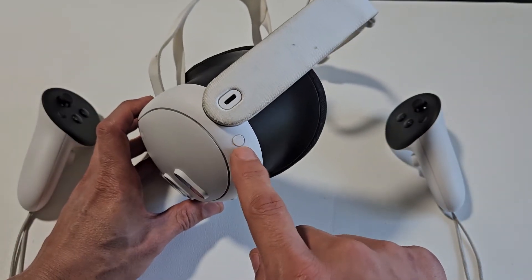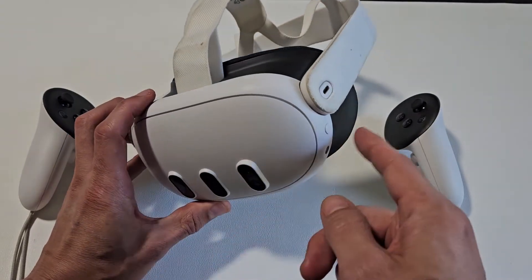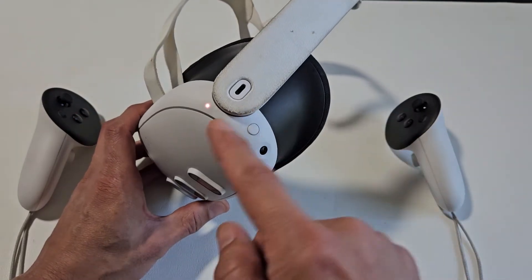All we've got to do is press and hold that power button. First thing is make sure that your headset is turned on. Let me just press this button here, see if I see any lights on here. I see a light on here, so now I know it's on.